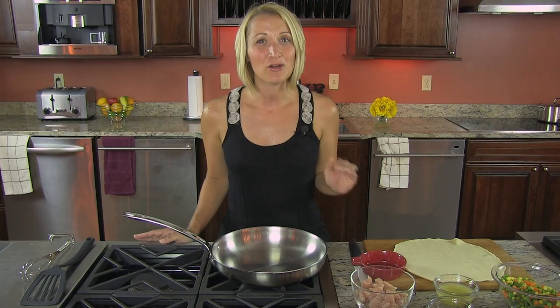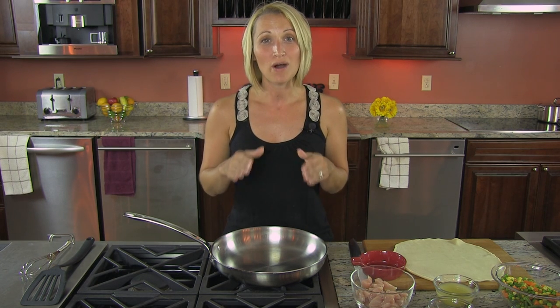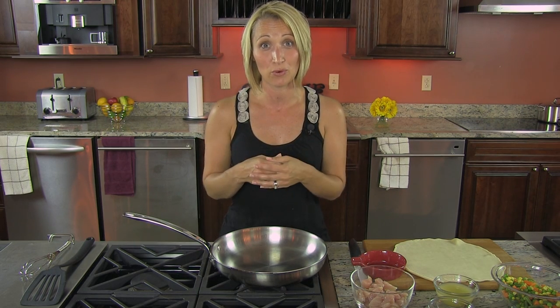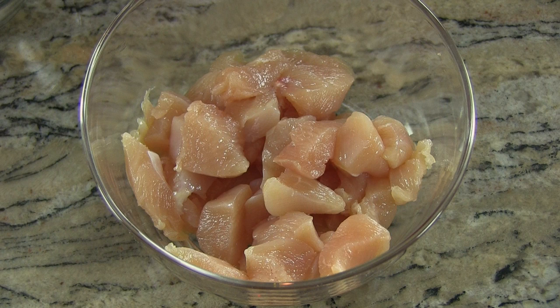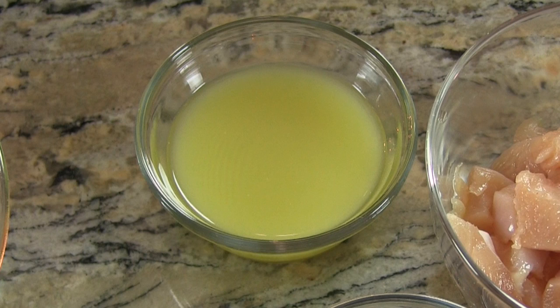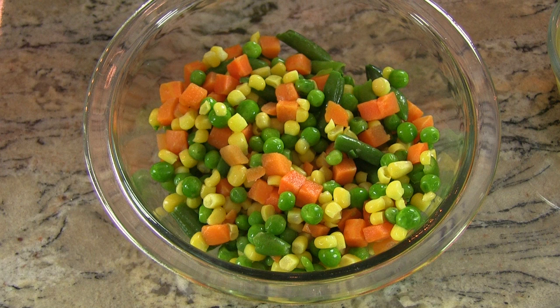This is a really simple recipe — it only requires a few ingredients. You're going to need a package of refrigerated pie crust; you'll actually need both crusts that come in the package, as this recipe serves four. You'll also need three-quarter pound of diced chicken breast, one tablespoon of extra virgin olive oil, one tablespoon of flour, half a cup of low-sodium chicken broth, and a small package of frozen mixed vegetables, thawed out before we get started.